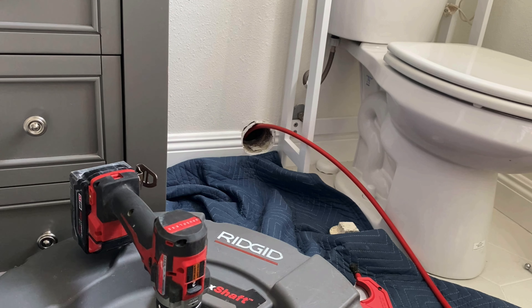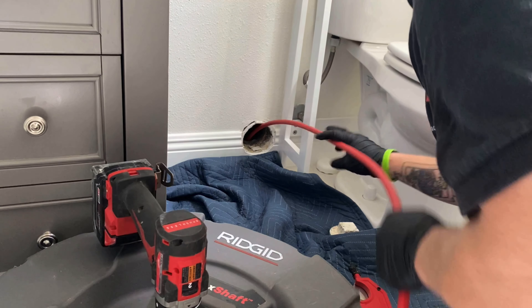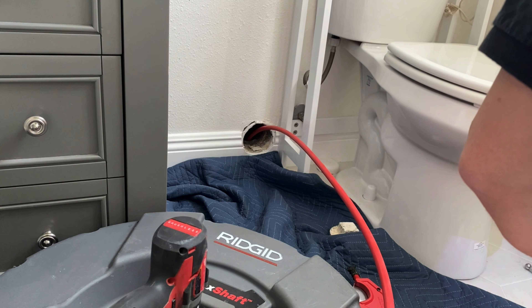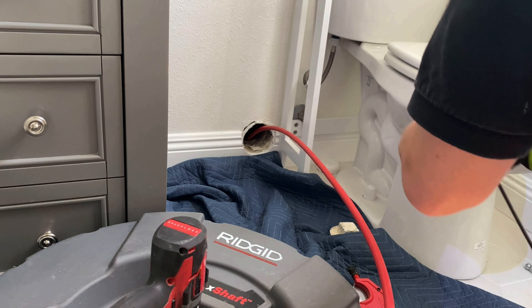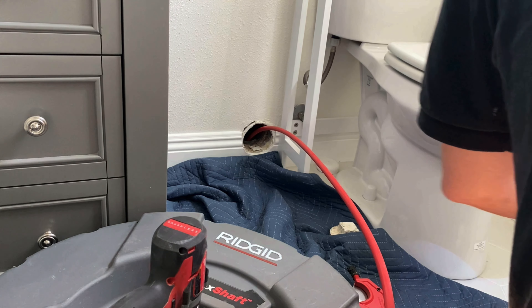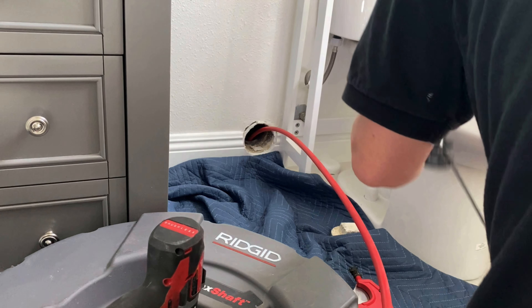The customer had a clean out right here — this is like the last bathroom in the house before you get to the front yard. The main line runs out through the front yard into the middle of the street in this neighborhood, so this was the closest access I had to the main sewer. I've already unclogged this line with my Redneck 75.